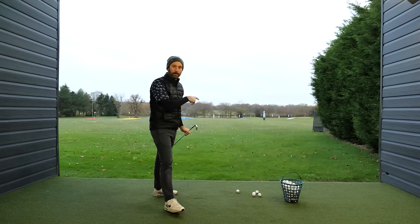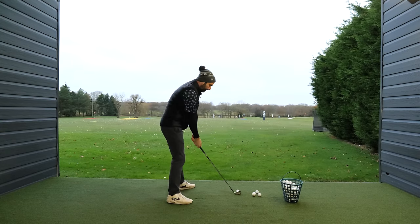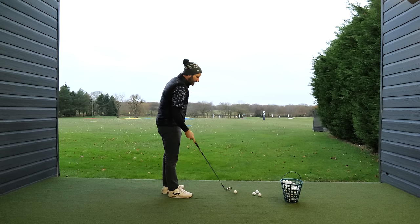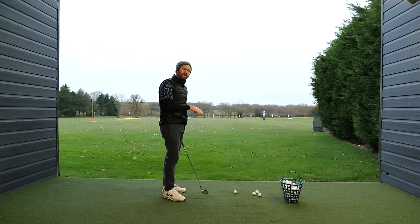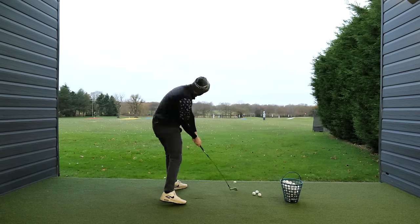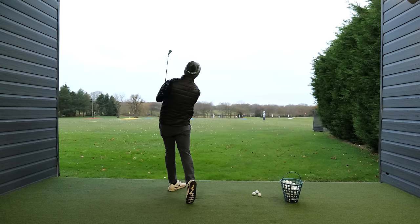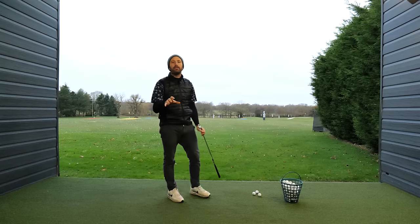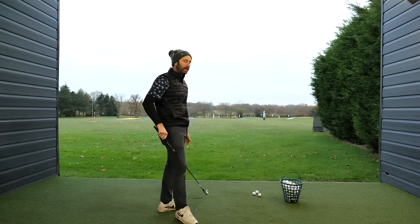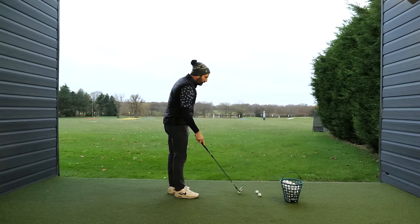If you're struggling to turn in the downswing, and you feel like you're that kind of golfer who gets quite stuck, a little bit handsy, and you feel like you're missing something in your golf swing and don't get that sense of turning through the ball and propelling your arms towards the target, then this video is very much for you, because these are the same problems that I encounter as a coach all of the time.